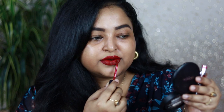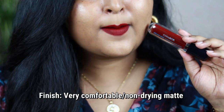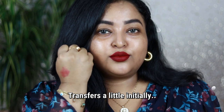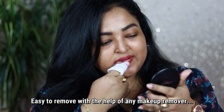These are not at all drying matte liquid lipsticks. The only con is that it takes around four to five minutes to settle completely into a matte finish, which can be a little annoying. These are very comfortable matte liquid lipsticks that give you 100% matte finish, but they are not completely transfer proof initially — when you first apply it, it's going to transfer just a little bit, but after settling it will not budge.